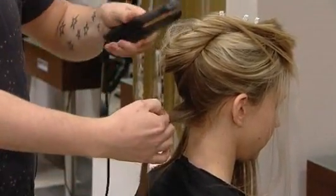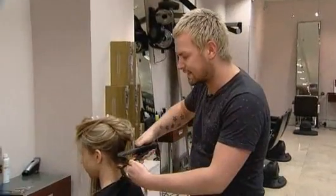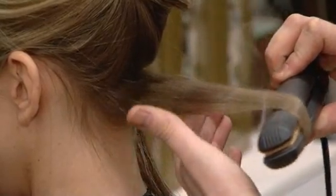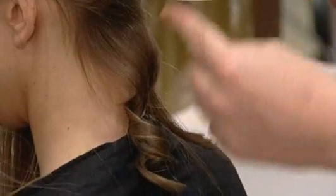Depending on how much rotation you use in the straighteners, that determines how much curl you get. So first of all, straighteners in, one rotation, and just pull straight out. Smooth down — that's one wave.